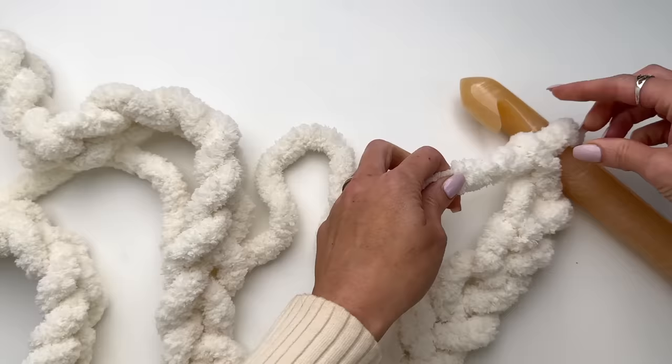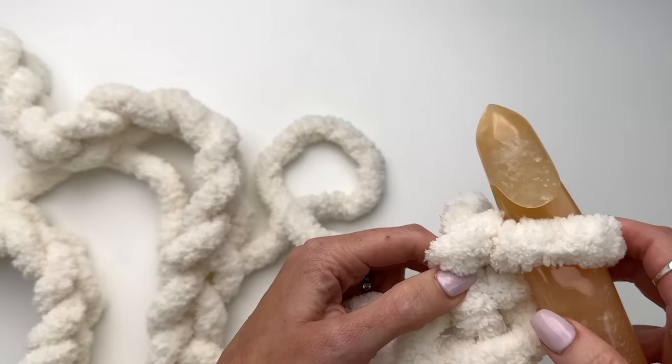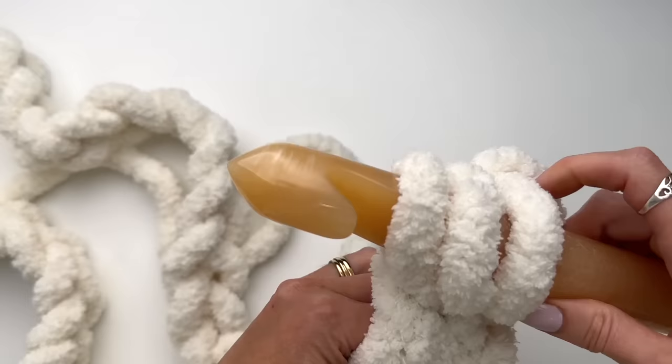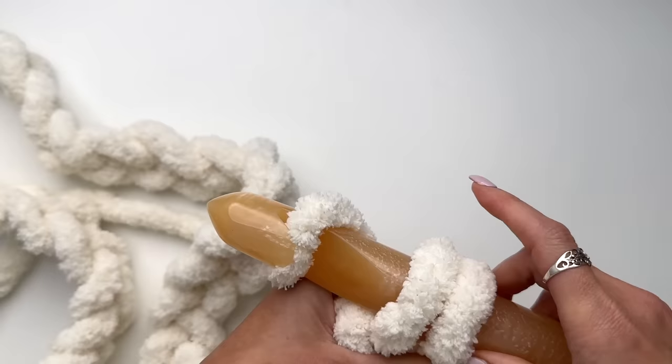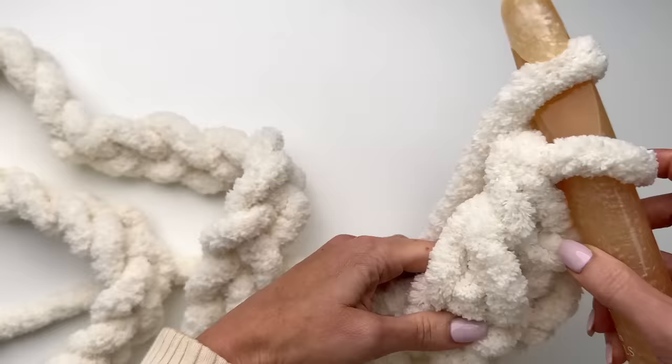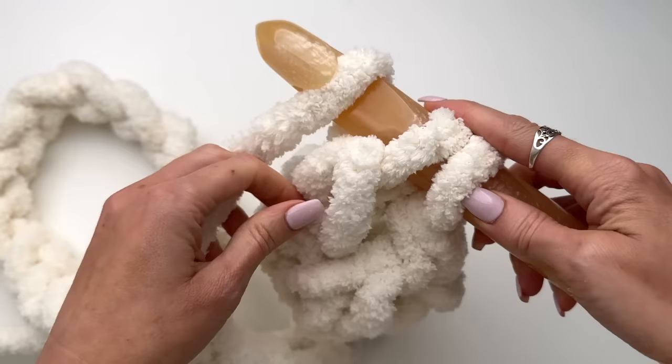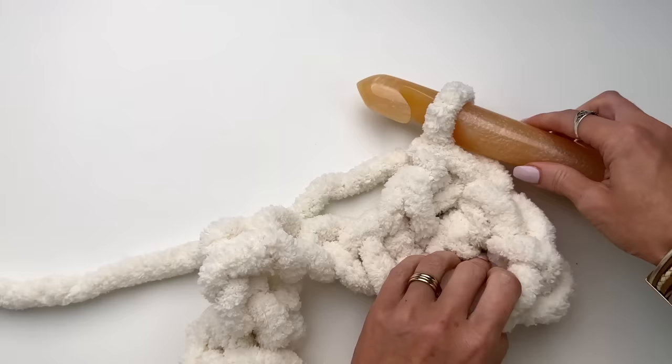I'm just going to get my hook a little tighter. We are going to yarn over — 1, 2, 3 — so yarn over and go through the 4th chain pulling up a loop, yarn over, pull through 2, yarn over and pull through 2. So we are going to continue working double crochets along our chain.